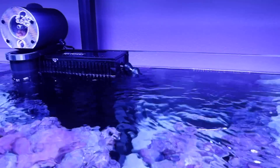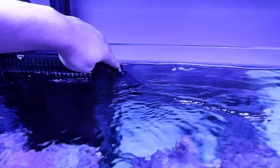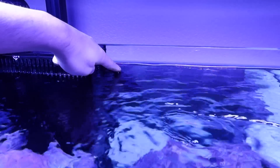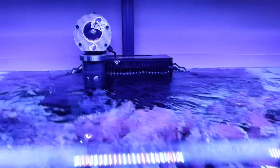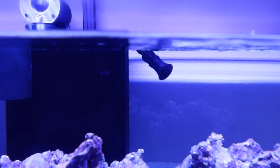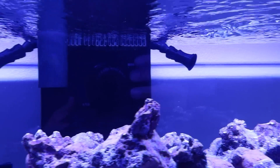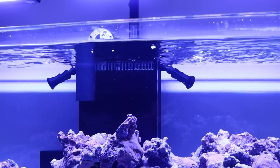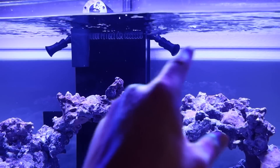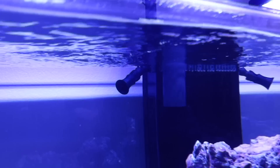The only issue I did find is I'm going to have to order a longer one of these Nautilocks, because you can see it's pretty close to the surface. I'm almost positive when I start running them they're going to pull in air. Surprisingly, they're actually not pulling in any air - I've let them run for about two minutes. It's really cool when you put your hand in front of it, you can actually feel it sending the flow from different directions.